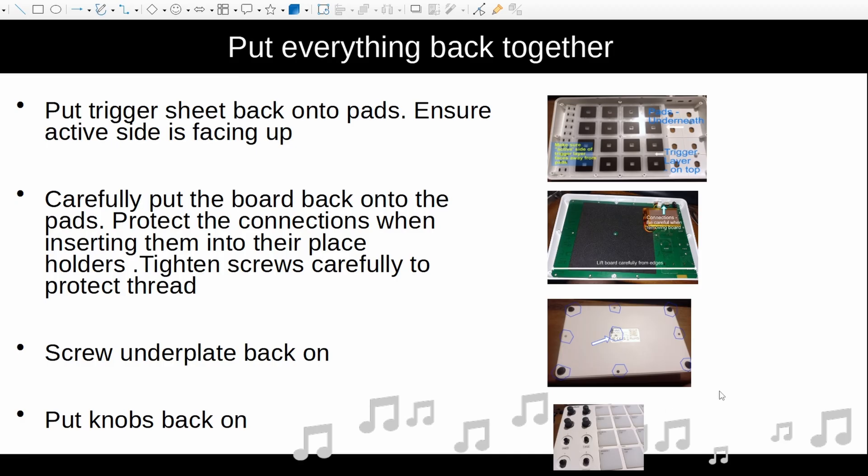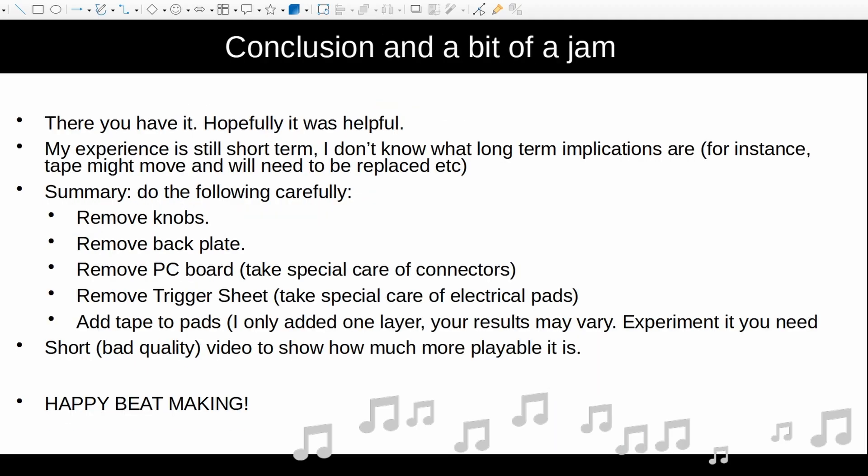Try it out. I'm going to put a very simple beat in the background that I played, because I want to show you the difference. Unfortunately, I didn't make a recording of me playing before I did this mod, but for anyone who has played the SMC pad, hopefully when looking at me play, you'll see how much more sensitive and usable it is after this hack. Because I've used it for such a short time, I can't give you a long-term experience report. The tape might move and might need to be replaced, so maybe in six months I might need to open up and have a look-see.